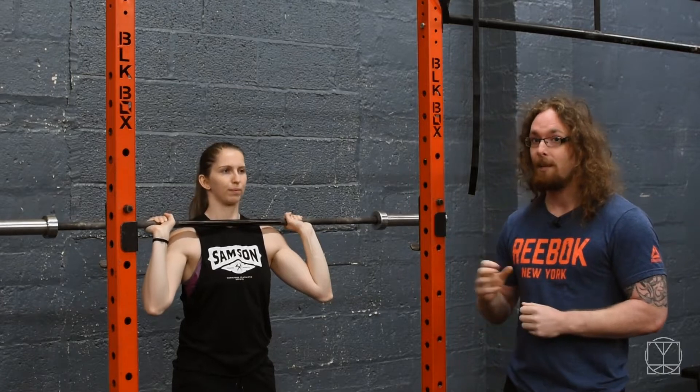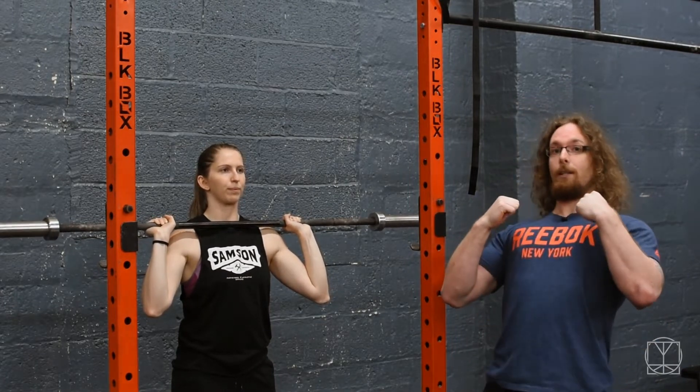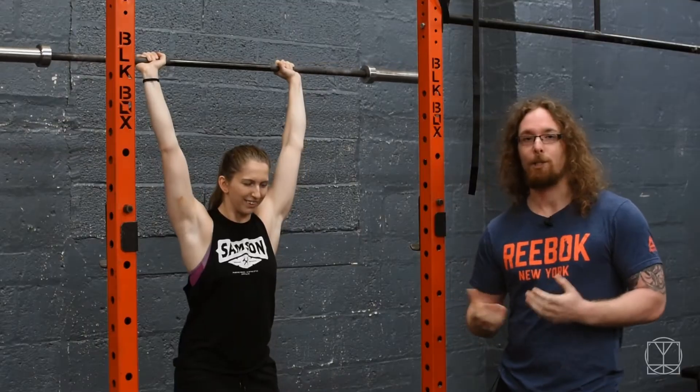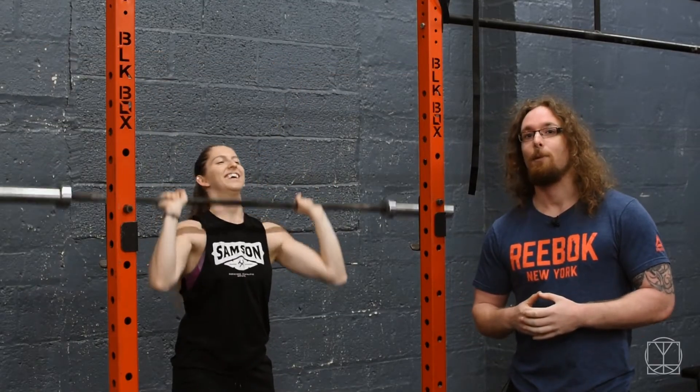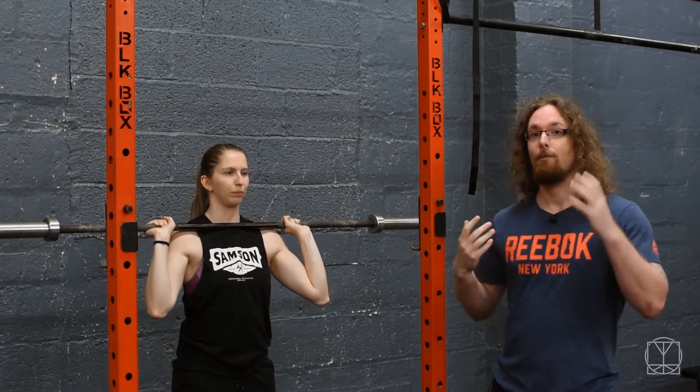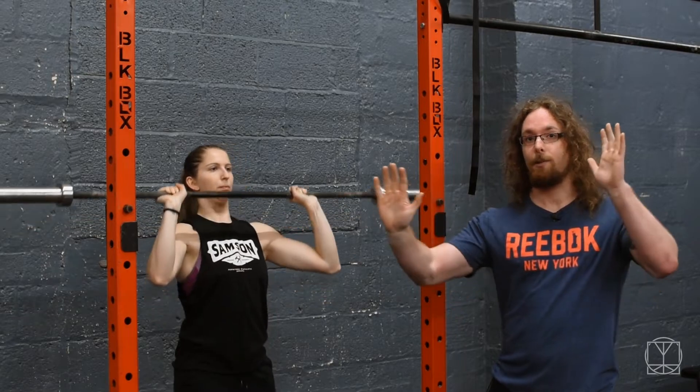This is something you want to nip in the bud quite quickly. Other things would be leaning right the way back - a big arch in the back as you press up, basically trying to do a standing bench press. These are not things we want to be doing. Other elements as well: if your shoulder flexion is really good on one side and really limited on the other, the bar is potentially going to tilt.